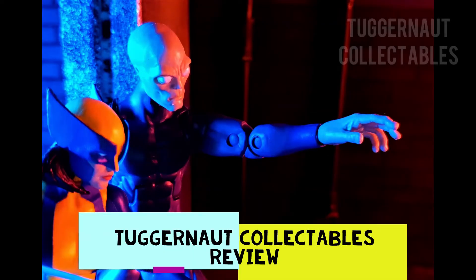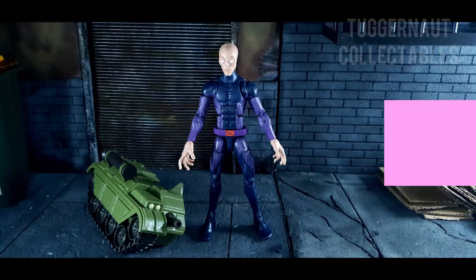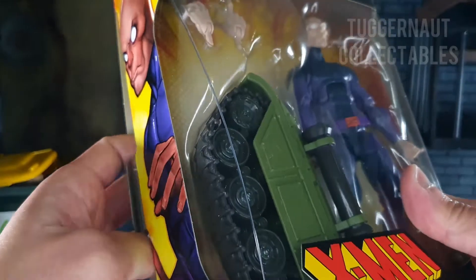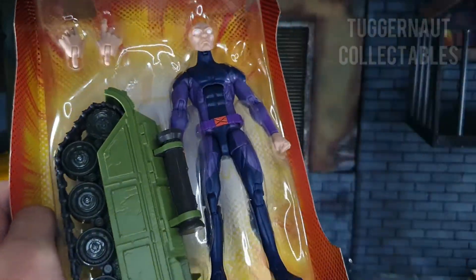Tukernut Collectibles here for an action figure review. Today we are looking at the 2022 Hasbro Marvel Legends Darwin, part of the X-Men Bone Breaker Build-A-Figure Wave.